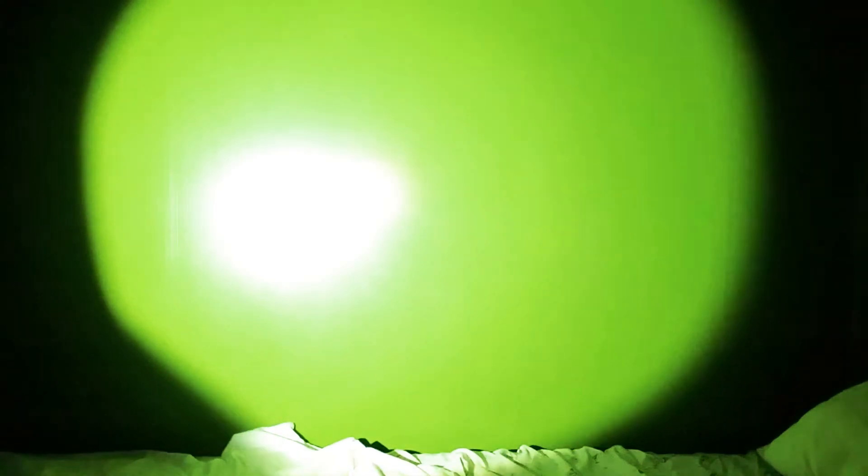But now let's check it out in the dark. Y'all ready? Here it comes. That's the bright light. The low light and the true light. I gotta say that's an impressive bright light.